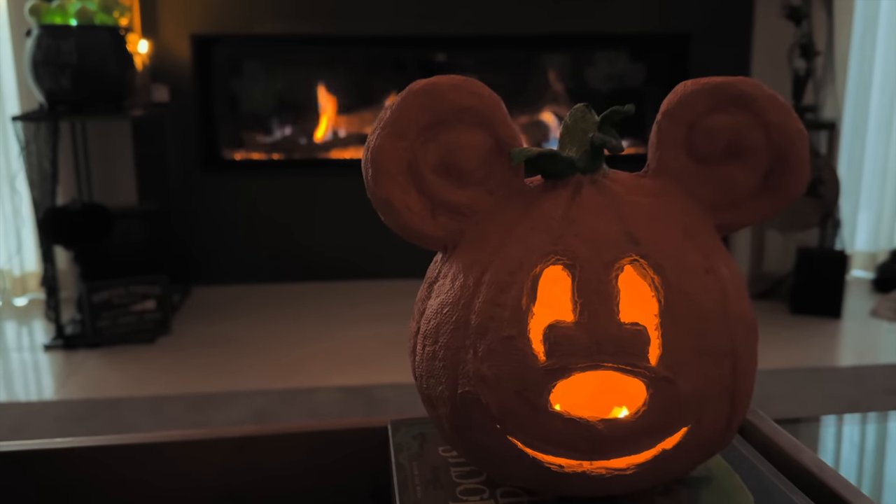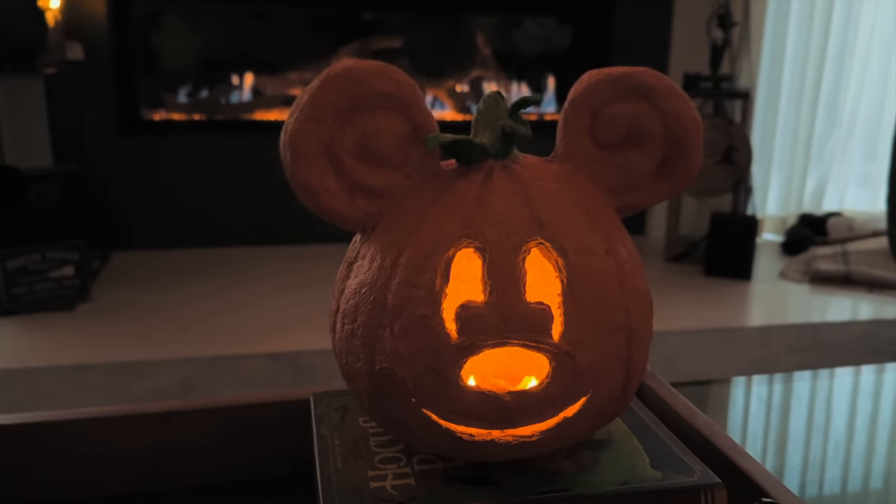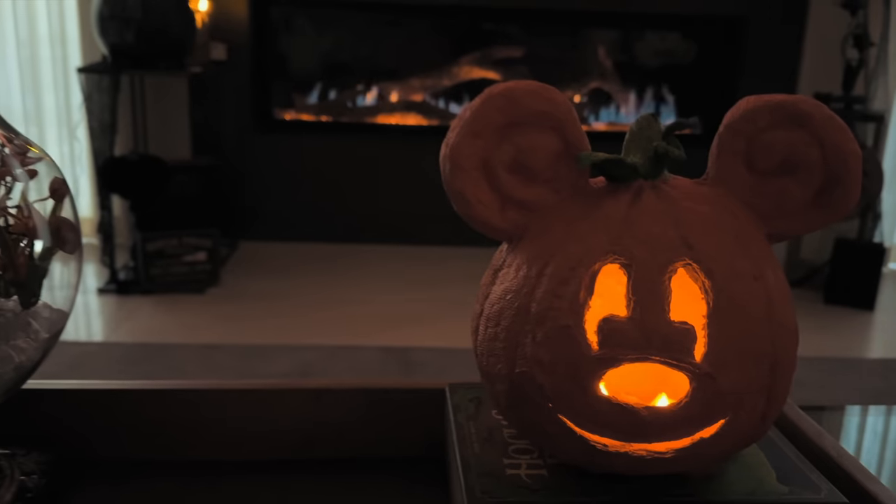You can add a tea light underneath — I added a couple of tea lights from the dollar store and he turned out perfect.